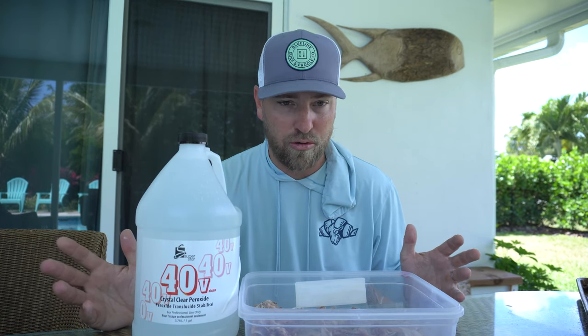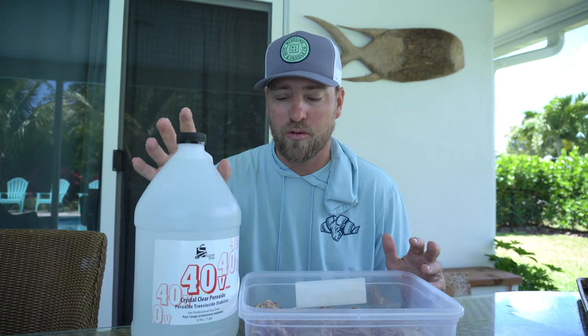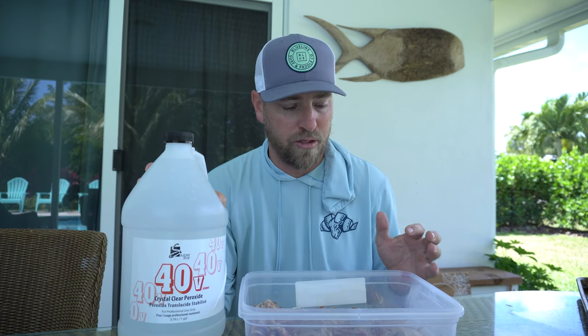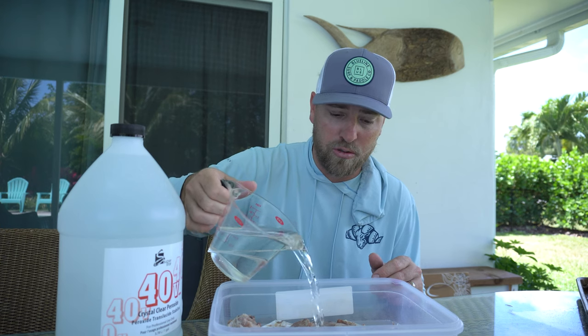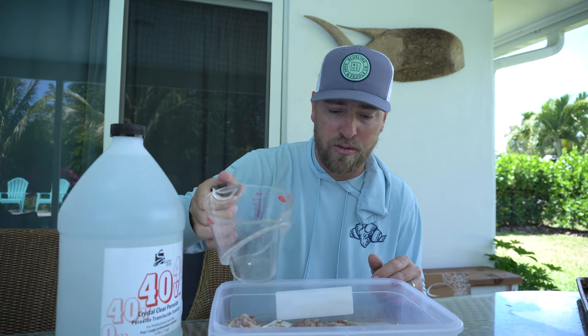A few pieces may have broken so it might get tricky, but I'm going to soak these overnight in some hydrogen peroxide. This is 40 volume — I got this on Amazon. It's a concentrated hydrogen peroxide so I will dilute it. Do be very careful when you handle this — it can and will burn your skin. It's much cheaper to buy it in bulk than to go to the store and buy the little bottles of 3% hydrogen peroxide. So I'm gonna go ahead and soak these, fill this container up with water and then add some hydrogen peroxide.